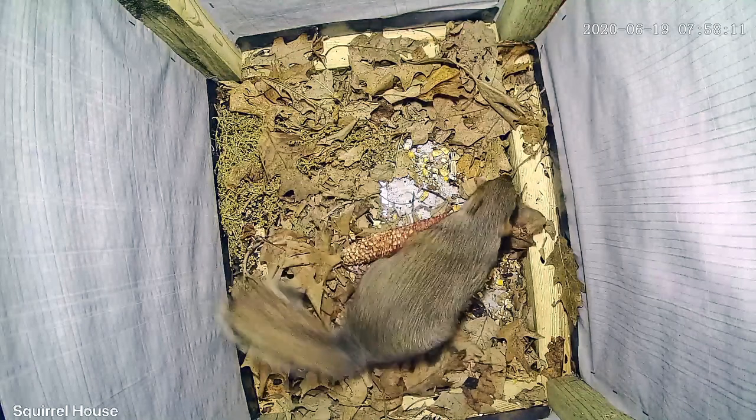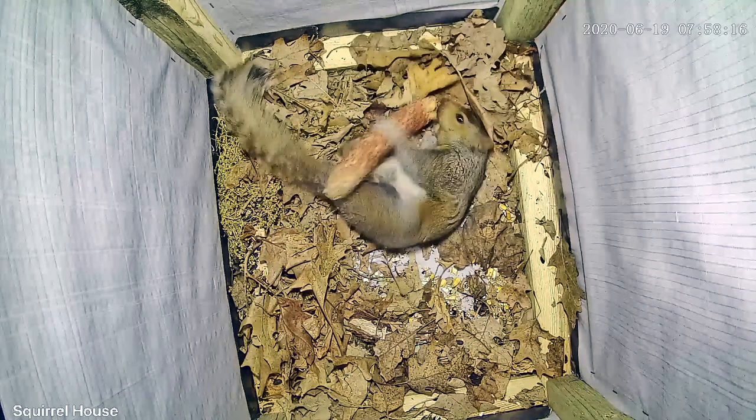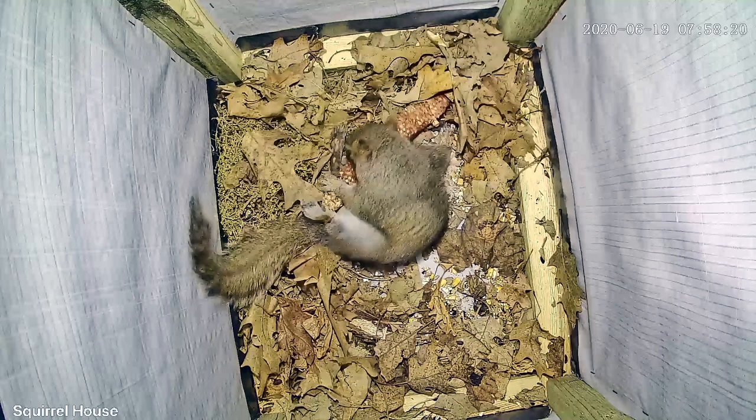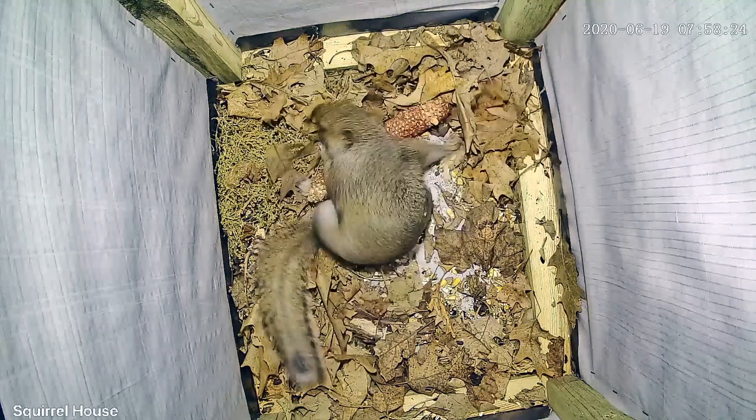Well, that's it for now. I just want to thank all of you for watching My Backyard Friends. If you haven't checked out part one and part two — showing the camera, the squirrel house, and the installation into the tree — I encourage you to do so. Thank you.